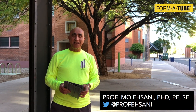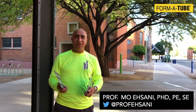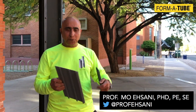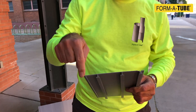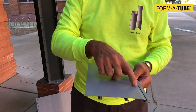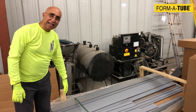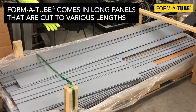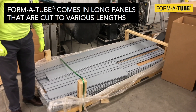Hey everyone, this is Professor Mo Ehsani. I'm going to show you how to use my latest invention to repair a concrete column or pedestal. These are Forme2 — they have a flat face on one side and protruding keys on the other. Standard Forme2 panels are eight feet long and are shipped on a pallet that contains several thousand feet of them.